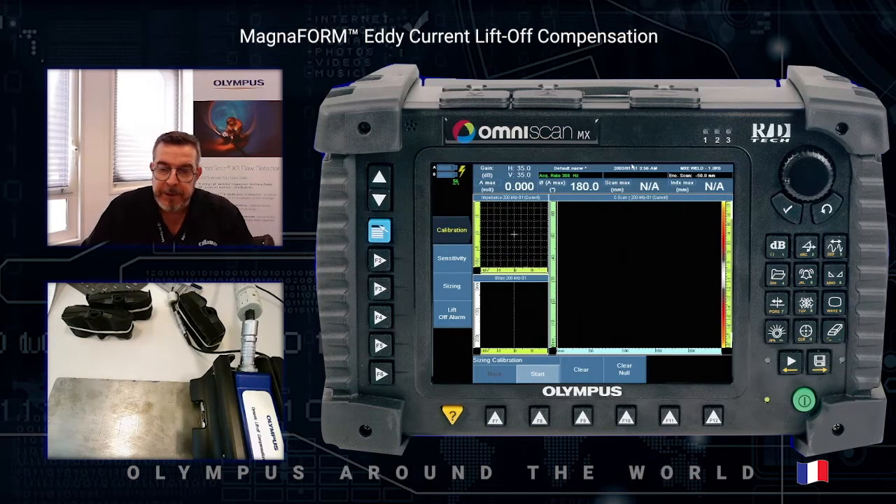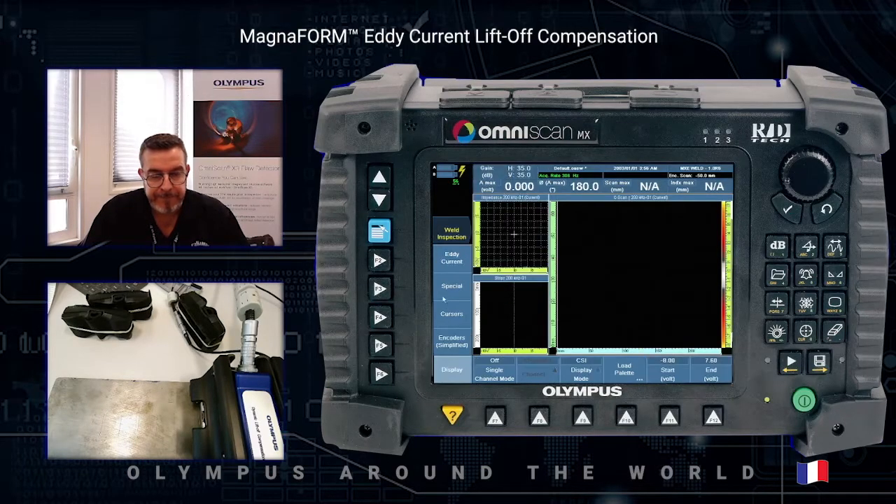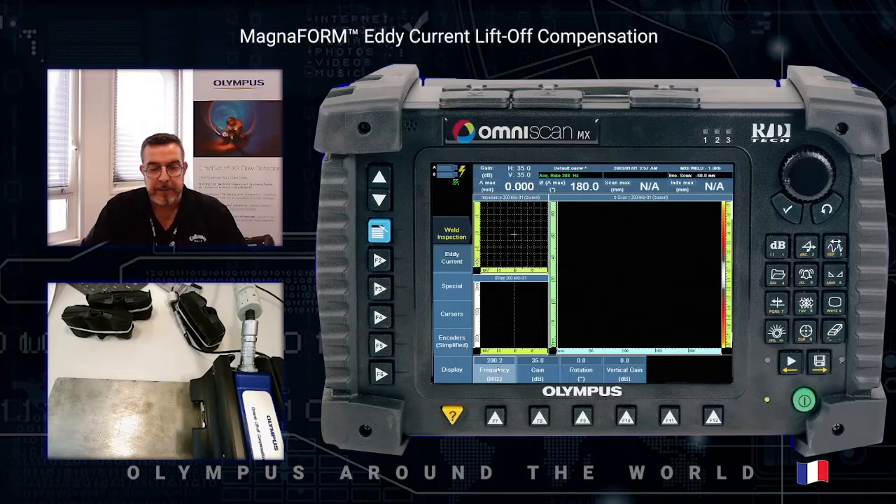To perform the inspection you have to use specific software installed on the Omniscan MX1. This software is called the MXE Weld. When you select the MXE Weld you enter directly into the Magnaform setup. The frequency standard setting is 200 kilohertz with a 35 dB gain without any phase rotation for the lift-off.